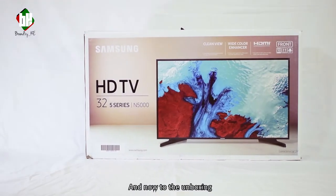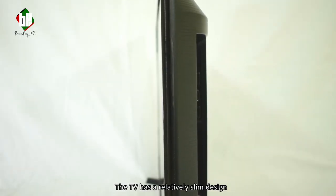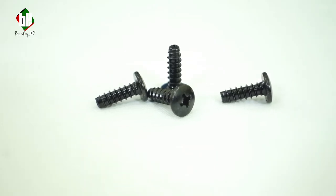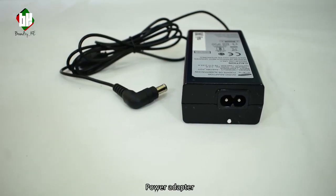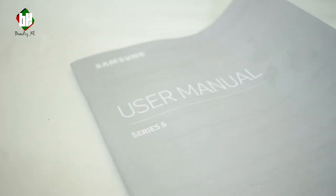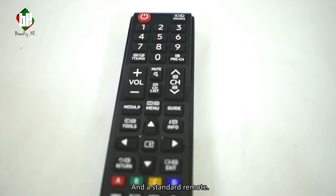And now to the unboxing. The TV has a relatively slim design and comes with pedestal stands with screws to mount, a quick setup guide, power adapter, G-type wall plug, a 12-month warranty card, user manual, right-angle antenna adapter, an antenna adapter connection guide, and a standard remote.